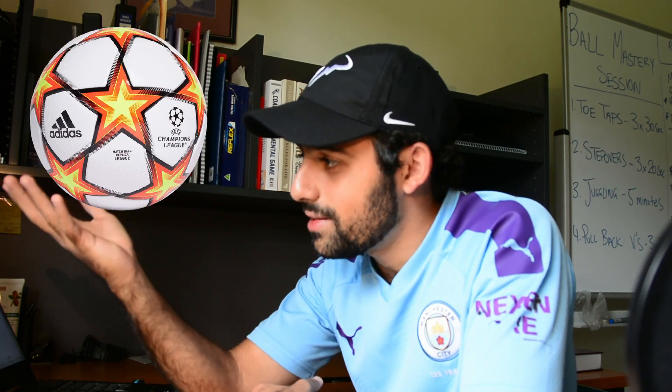Hello everyone and welcome back to the channel. In this video I'm going to be talking about the importance of ball mastery drills. I'm going to touch on why I think young players should be focusing on ball mastery drills predominantly, and also touch on when we should do ball mastery drills and why I think you should master this round ball. Let's get to it.